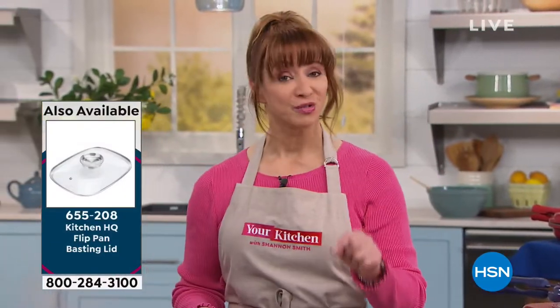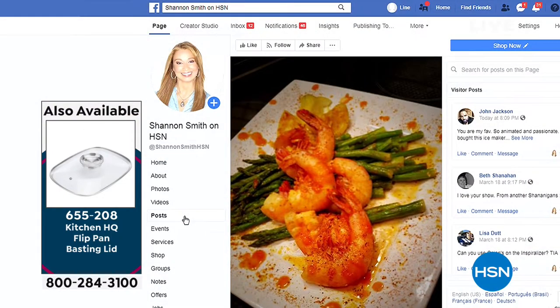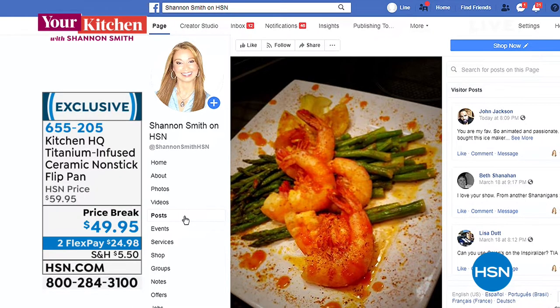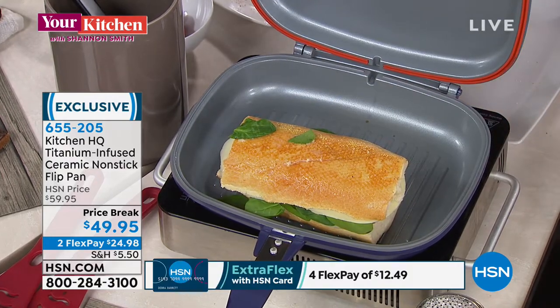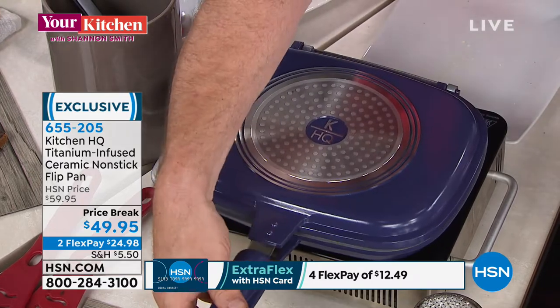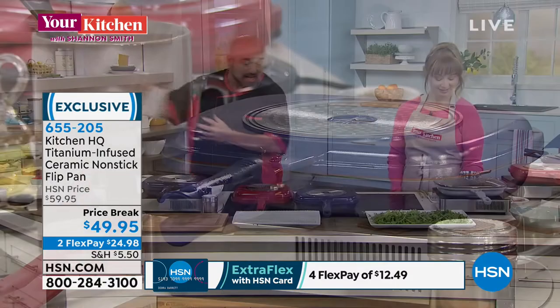Last night I did frozen shrimp in four minutes from frozen on my ceramic glass-top range. Now I preheated both sides of the pan, but you don't have to if you don't want to. Remember, not only do you have a couple of pans here, but you're also replacing your panini maker. Remember — you flip the pan, not the food. That keeps everything safe and easy.